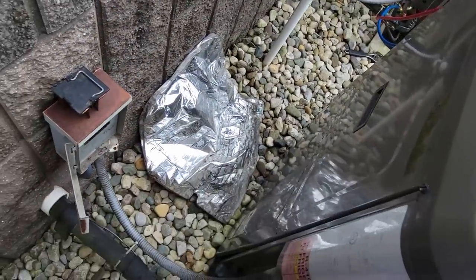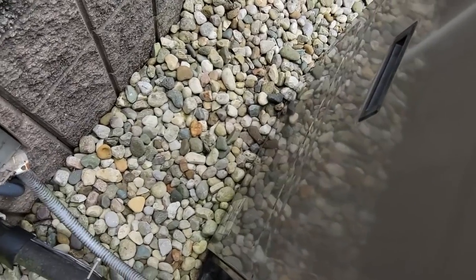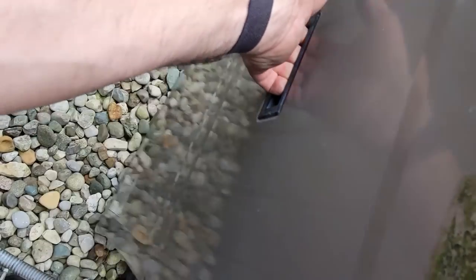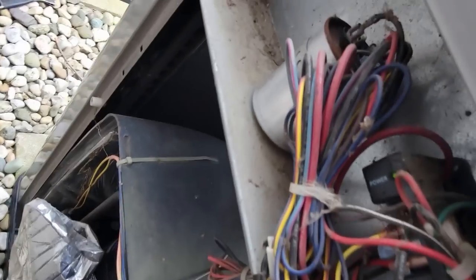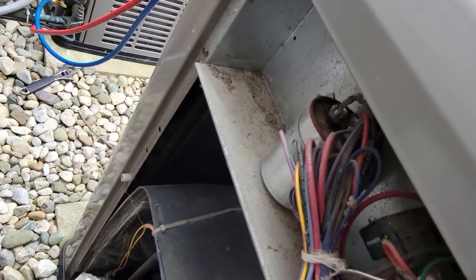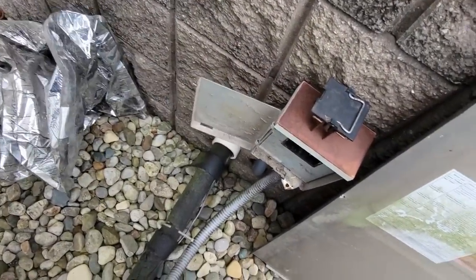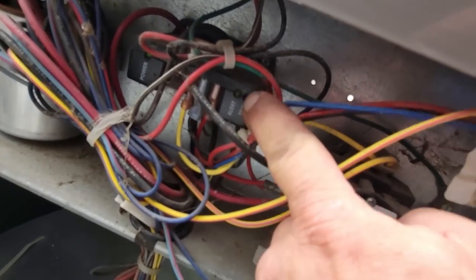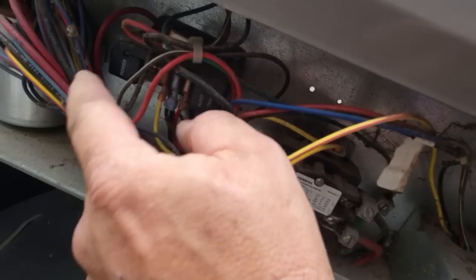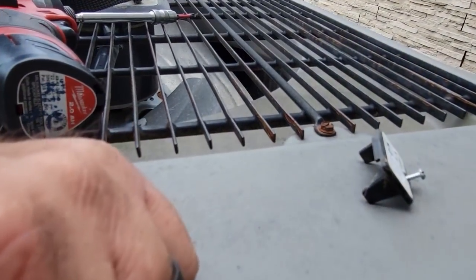All right, let's open this thing up - somebody's already pretty much got all the screws out of it. Almost like they kind of started working on it. The capacitor's not looking real good. Another piece of insulation - it ain't worth a squat, not looking really the cleanest. No LED lights - but we do have some power to it. Go ahead and shove the power back in, took the little cover off the contactor.